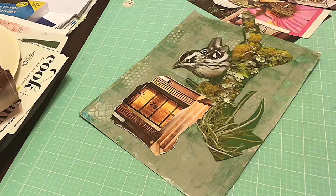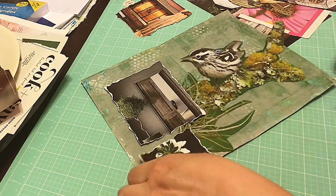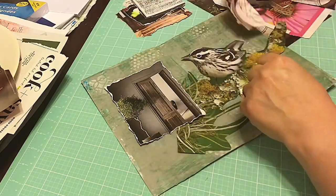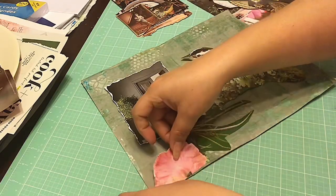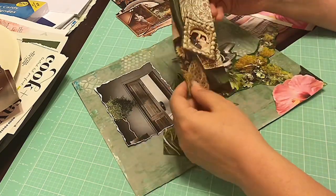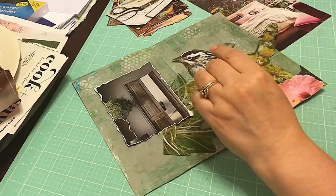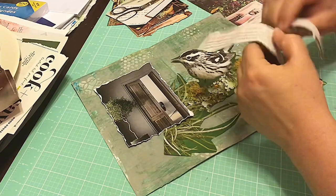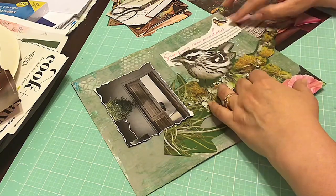Here I am auditioning these doors. I definitely end up using the gray tone door — maybe it goes better with the little bird, it was just a cooler tone. I'm just kind of playing around with all these different pieces. I had picked out some pieces that felt right to go with this style on this little pamphlet I'm putting together. I'm going to fussy rip this a little bit more and I do end up using that.